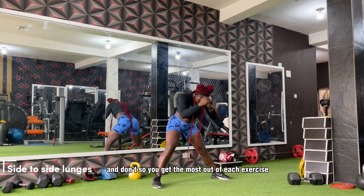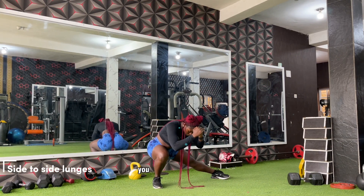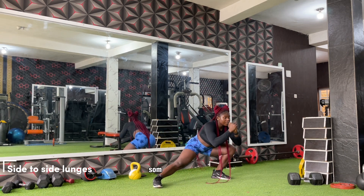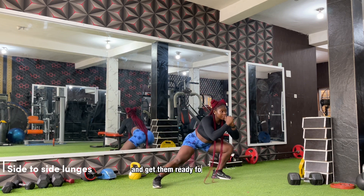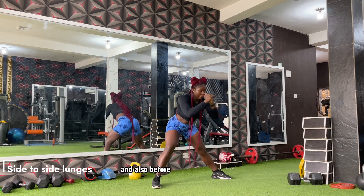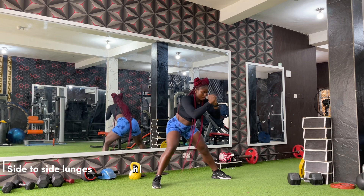Before any workout you want to do some warm-ups, some dynamic stretches to warm up the lower body muscles and get them ready for the workout.